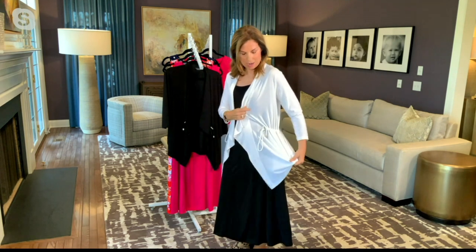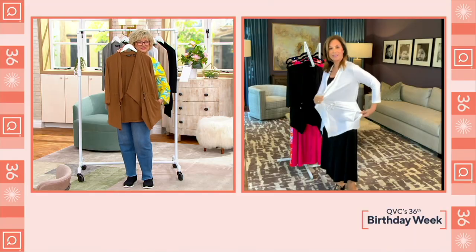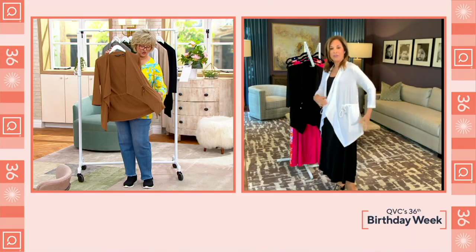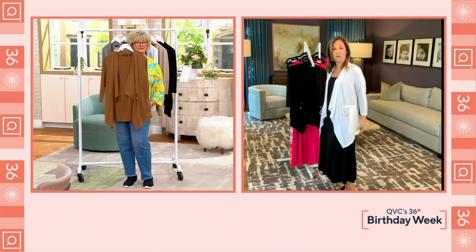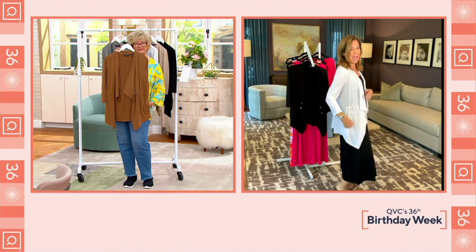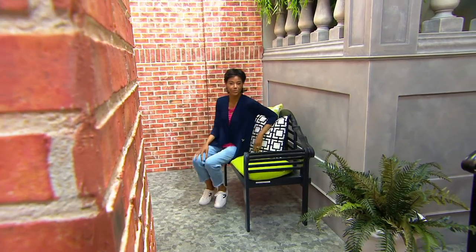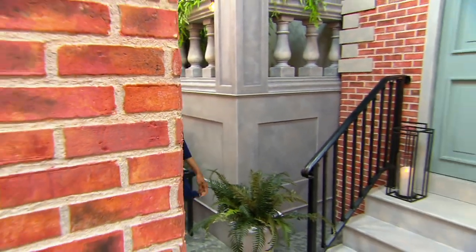This is what an anorak is — it's actually like a toggle, and we do these beautiful hardware findings. The end caps are beautifully done, very organic. I can open this up and just make it into an easy cardigan jacket. You don't have to cinch it in if you don't want to. One side is cinched — you can see the cinching — and then this side is not cinched, so you can actually adjust it to your body and how you want to wear it.